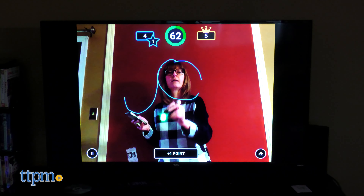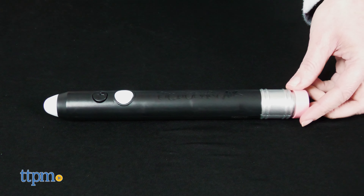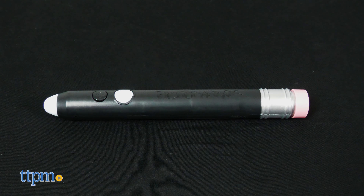The game also comes with a light pen that you use to draw in the air. The pen requires three AAA batteries. You'll also need the free Pictionary Air app to play.